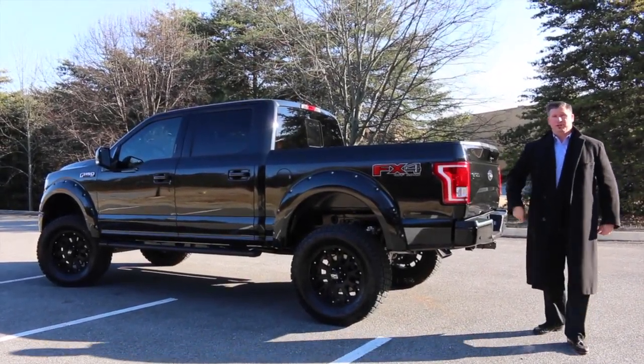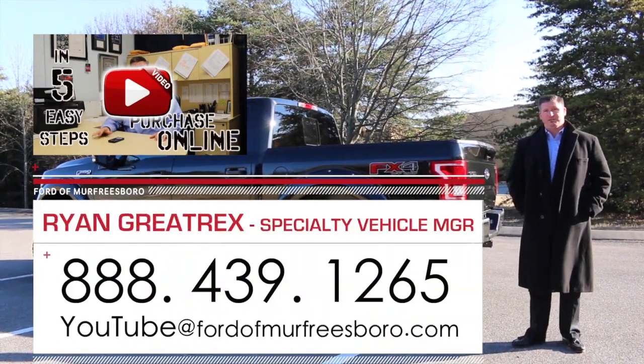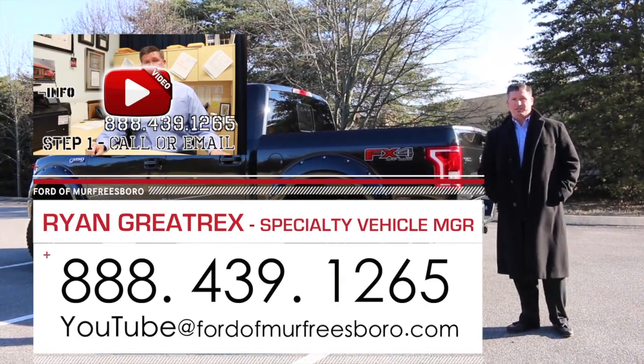For more information on one of these trucks, you can give me a call at 888-439-1265. We're Ford of Murfreesboro, just outside Nashville, Tennessee. We do offer shipping options, and airport pickup is available if you'd like to fly in — Nashville BNA Airport is the closest to us.